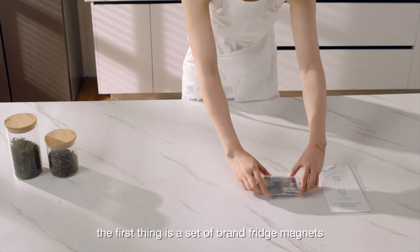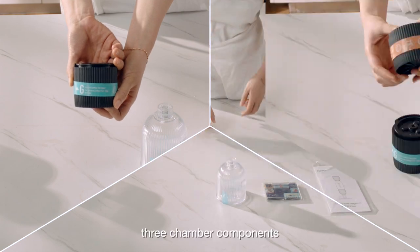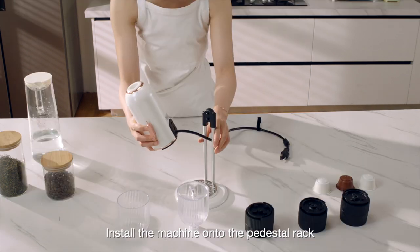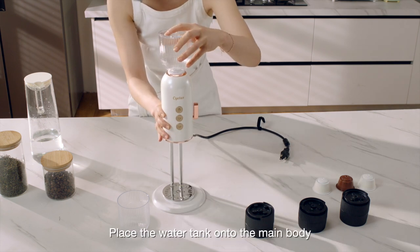The first thing is a set of brand fridge magnets, then a water tank, three chamber components, the main body, a stand, and a tamper. Install the machine onto the pedestal rack by pressing downward and place the water tank onto the main body.